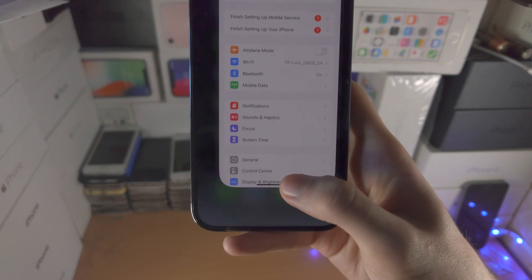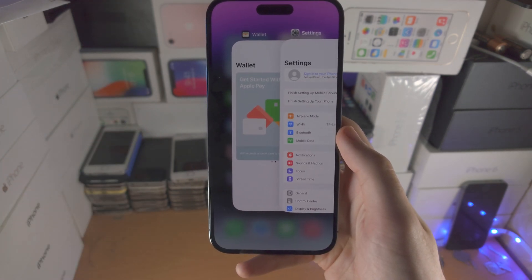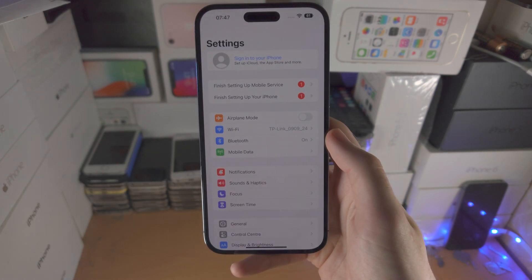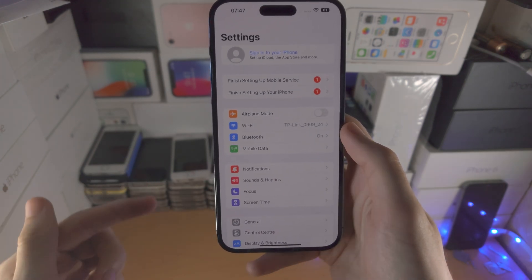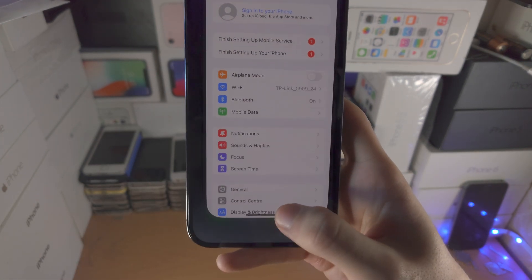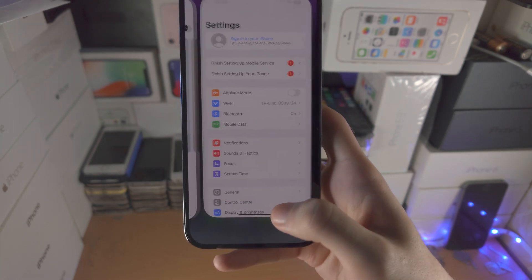So we'll do the same flick motion, we're going to hold for a little bit, then release, and you can now see we are brought to the multitasking. The iPhone will actually give you a little vibration when you need to release your finger. If I do this full speed, I feel the mini vibration, and then I release.